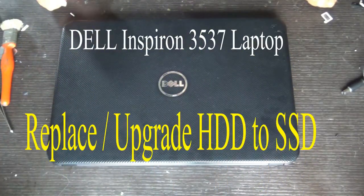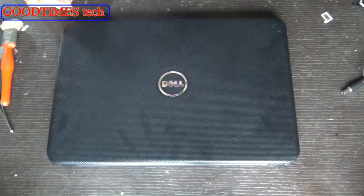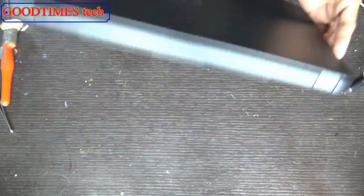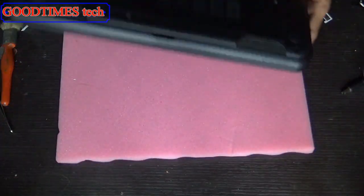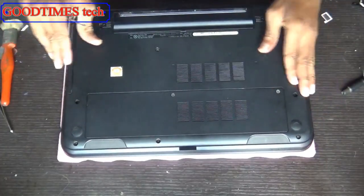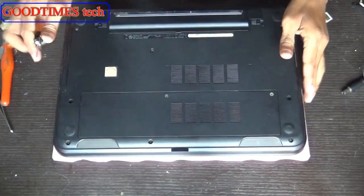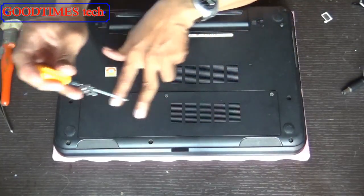Hello everyone, today let's see how to replace the hard disk of a Dell Inspiron 3537 laptop. Turn your laptop upside down and keep something soft under the laptop so that it won't get scratches.